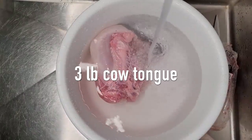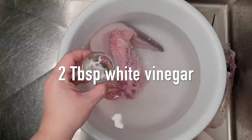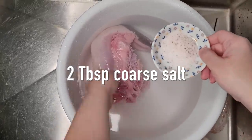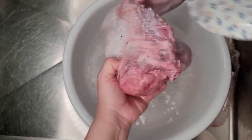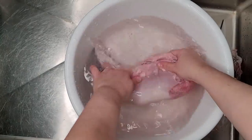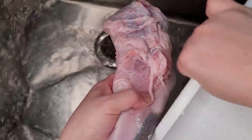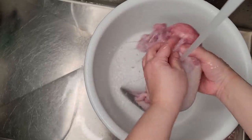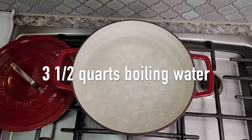Here I have a three-pound cow tongue in a large bowl with water. I'm going to add two tablespoons of white vinegar, sprinkle on some coarse sea salt, and scrub well. I'm going to clean this very well and I'll rinse it one or two times after. Now that it's cleaned well, I'm going to add it to a pot of boiling water.